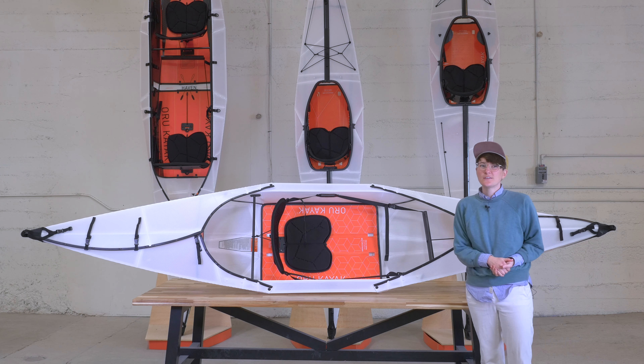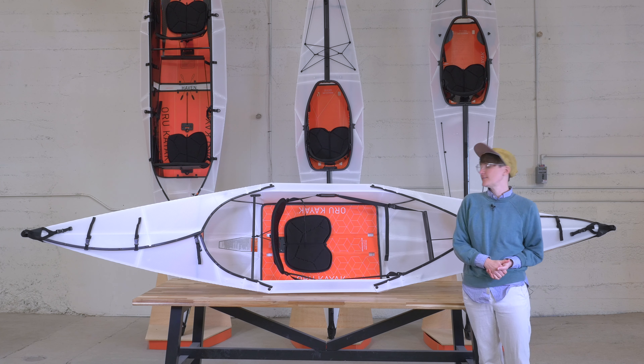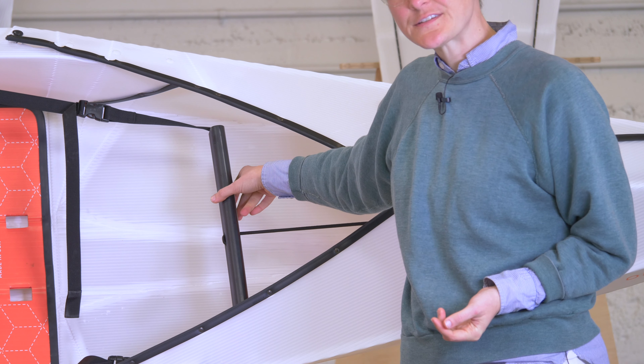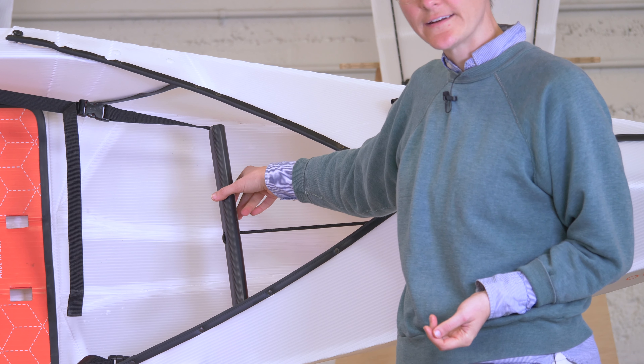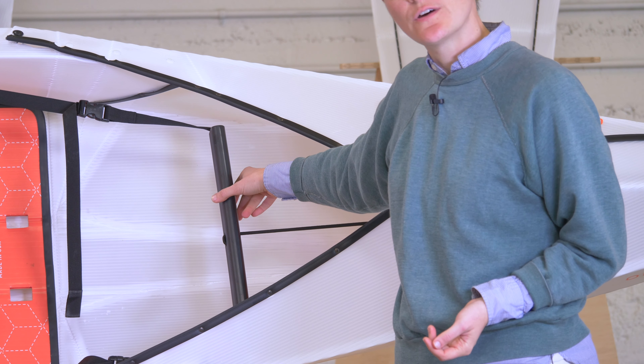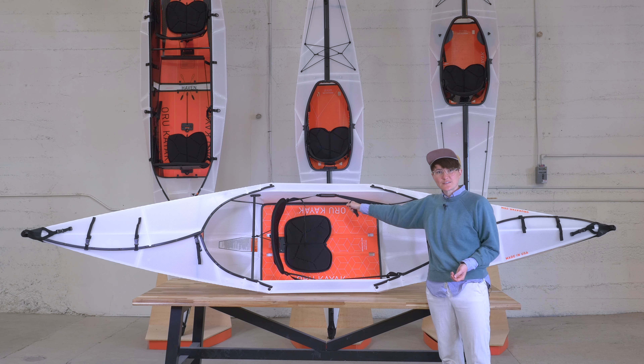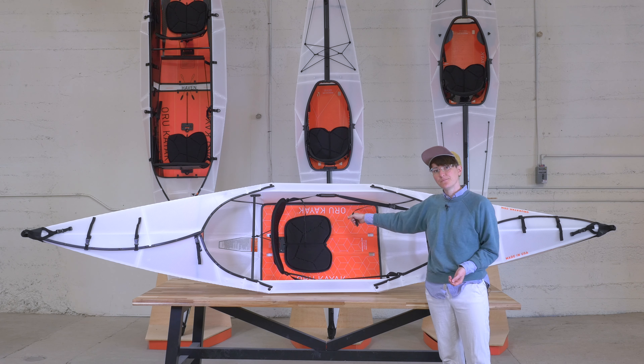Everything in here is fully adjustable so that you can have a really comfortable paddling experience. We'll start with the foot rest here. We recently redesigned this, making it a little bit wider and giving it some ridges so it helps grip your foot while you're paddling. We have adjustable straps here, so whether you're 5'2 or 6'4, you can have a nice foot rest experience.